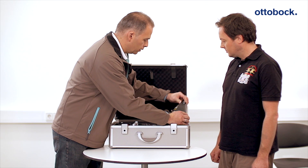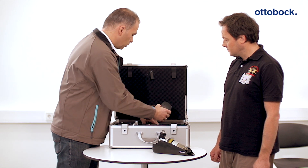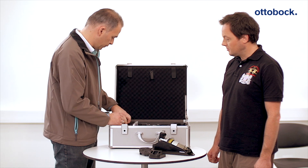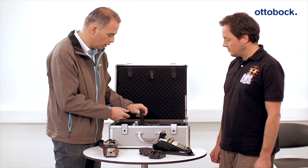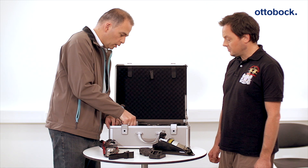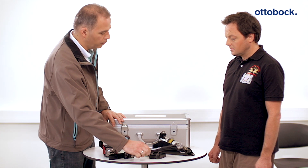The sports prosthesis consists of a foot component with associated attachment parts for snowboard boots or ski bindings, a knee joint including a blocking clip for walking, and a high-pressure air pump for adjusting the movement resistance of the system.